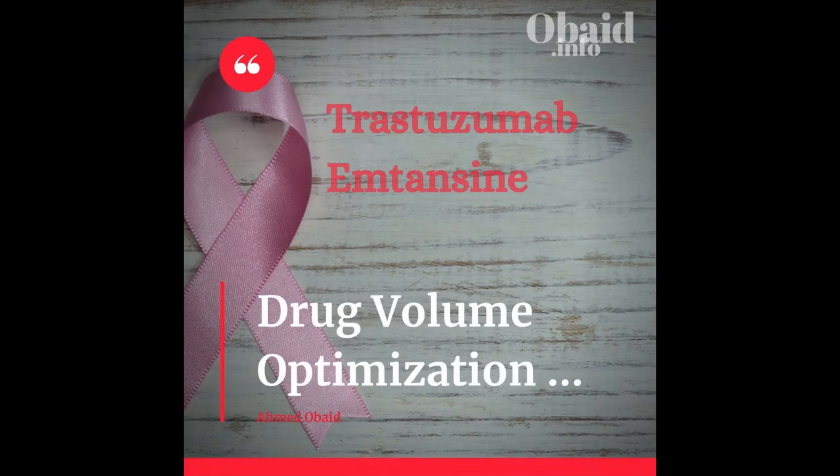Now let's review trastuzumab emtansine drug volume optimization. The product does not contain preservatives. Reconstituted vials are stable for 24 hours in the fridge, and the same applies to final solutions — stability includes infusion time. There is no displacement volume, so use 5 ml sterile water for injection for 100 mg vials and 8 ml for 160 mg vials. The final concentration will be 20 mg per ml. The final solution is crystal clear, like water, with no particles.